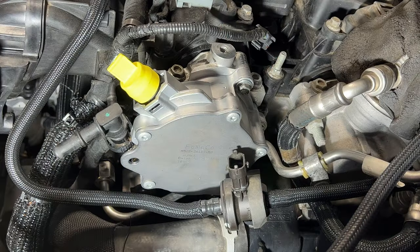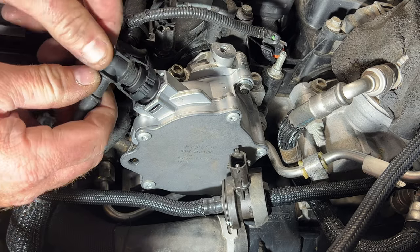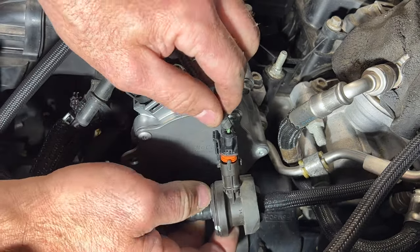Go ahead and remove this plug here, get your line back on there — it should just snap into place just like that. Then go ahead and plug this back in as well.